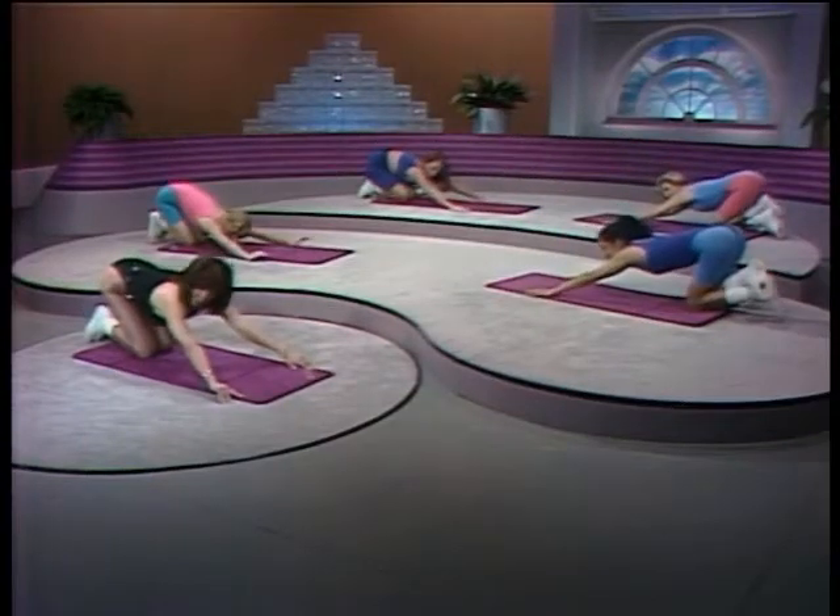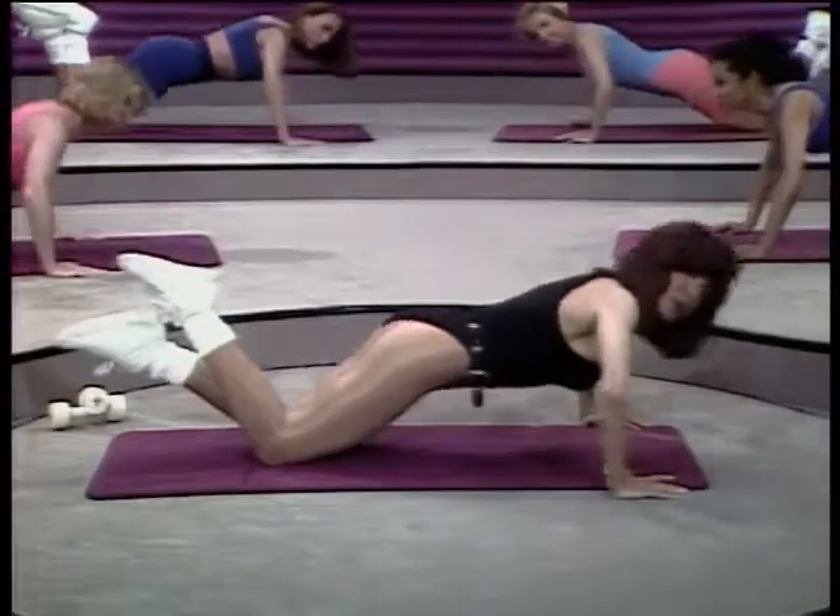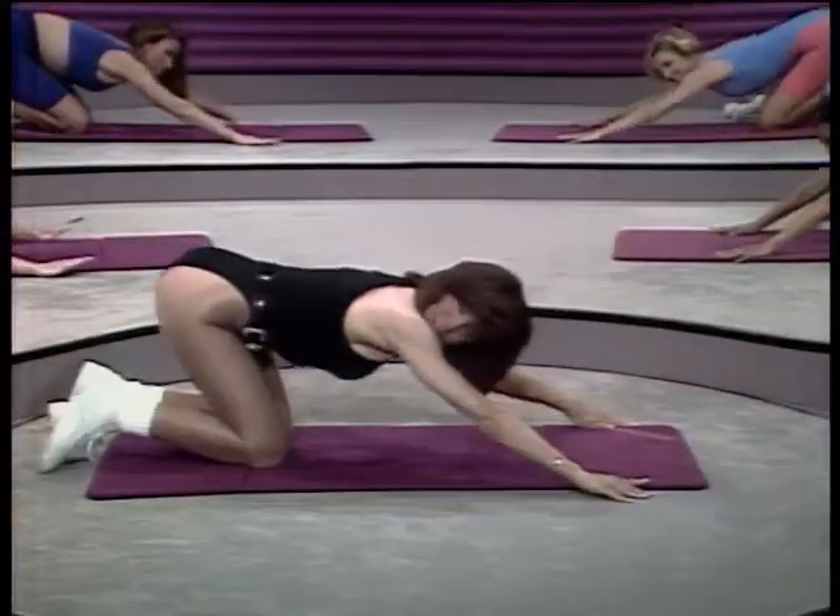Now, if these push-ups are a little advanced for you, if you feel like you just can't accomplish them, we'll do just a few correctly, and I promise you that next time we'll do a few more.